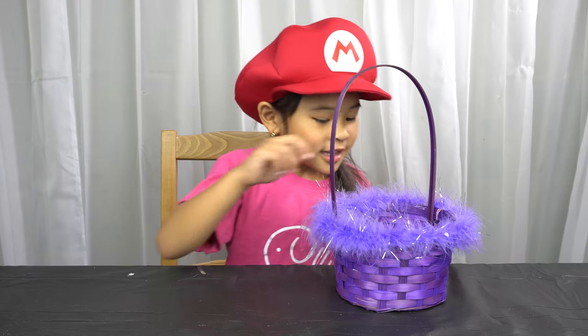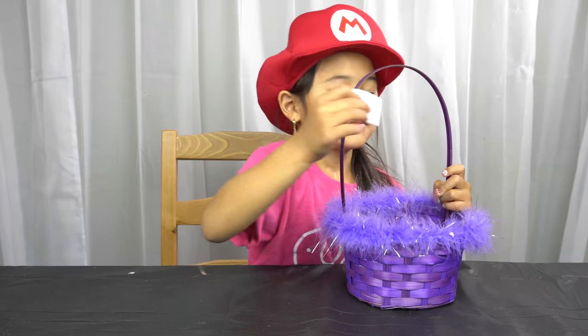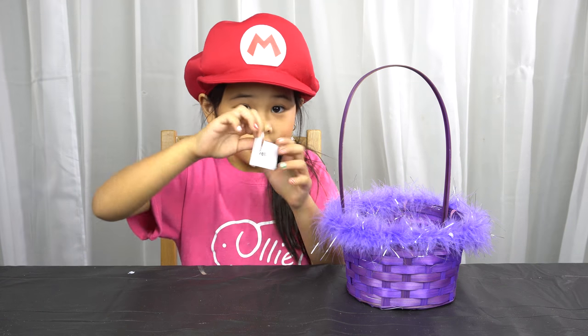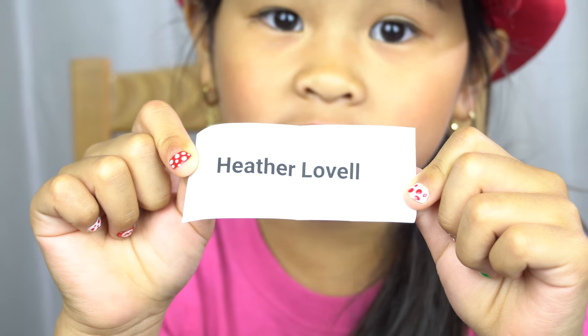Time to pick the winner! Good luck! The winner is Heather Lavelle! Yay, Heather! I hope your two kids have so, so much fun! Take lots and lots of pictures and show me!